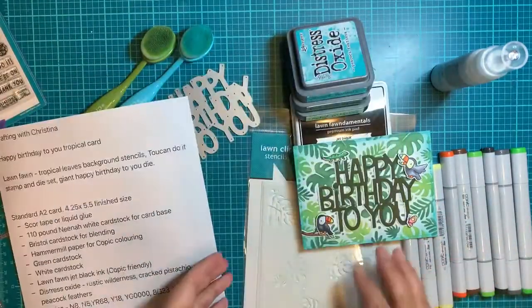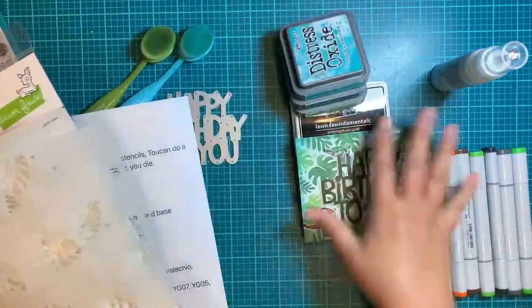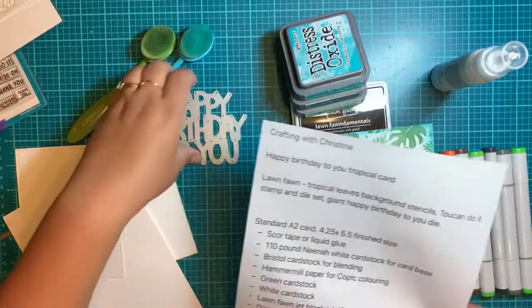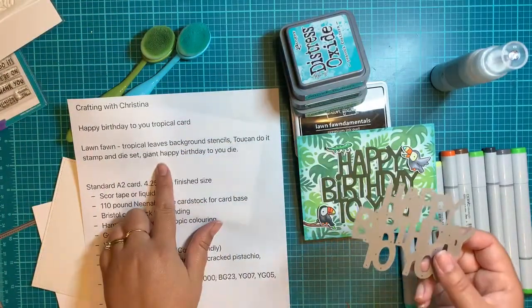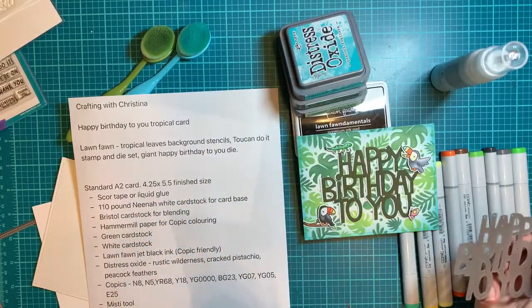We're also using the Tropical Leaves Background Stencils. It comes with two different stencils, and that's how we do this whole layering effect. I'm also using from Lawn Fawn — it's called the Giant Happy Birthday to You die. It's Happy Birthday to You, and it's just a nice die that we're going to be cutting out as well.